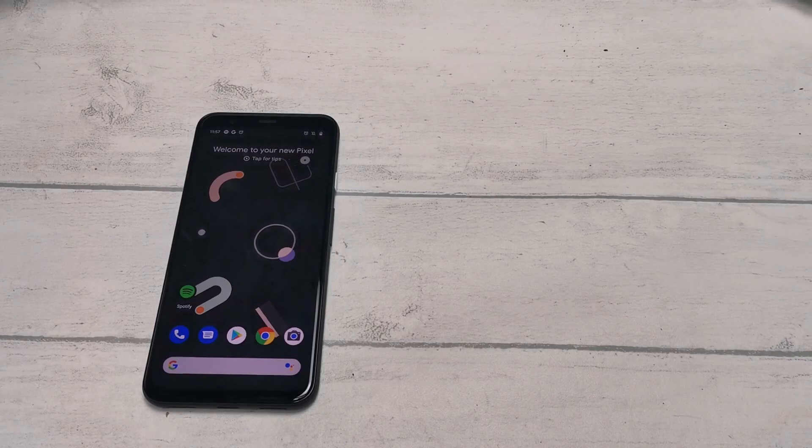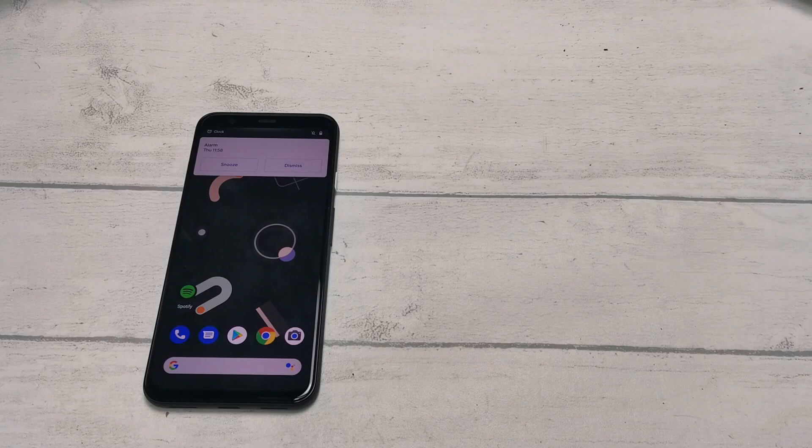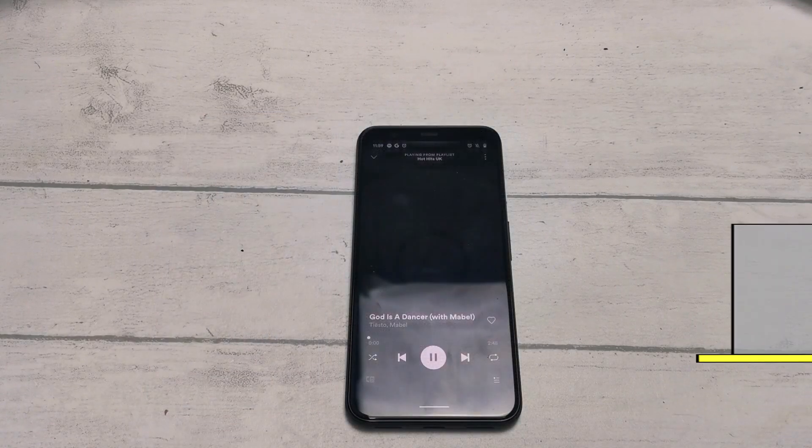The first handy thing that Motion Sense allows you to do is silence notifications. Simply wave your hand across your phone to snooze an alarm or mute a call. Importantly, waving across will just snooze the alarm or silence the call, rather than actually turning it off or declining the call.